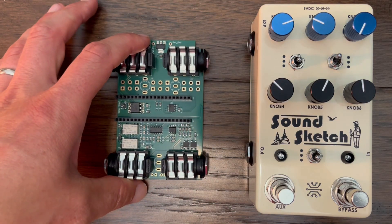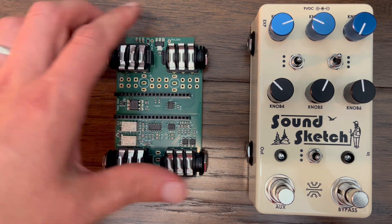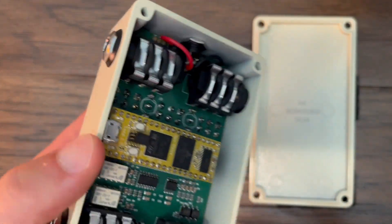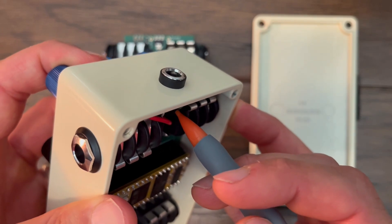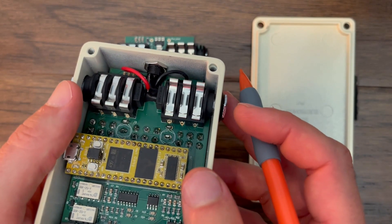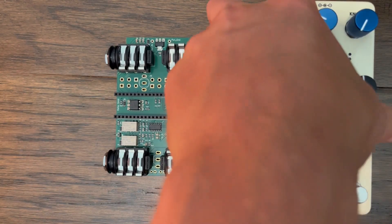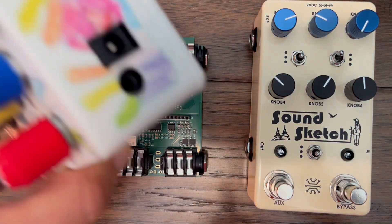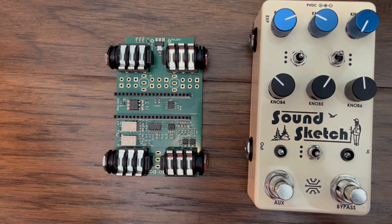One final difference with this board is that I decided not to mount the power jack on the board. One reason is space on the PCB, but the other reason is that with these DIY pedals it's hard to have internal jacks mounted on the PCB line up perfectly with a cutout in the enclosure. Using a separate power jack that's bolted to the enclosure looks and feels better in my opinion.